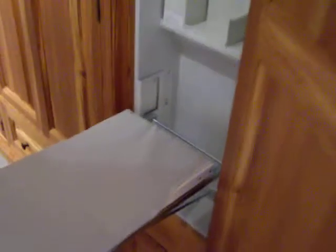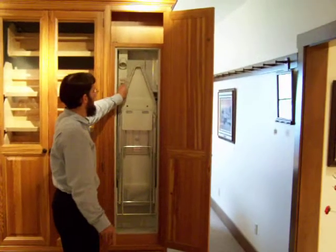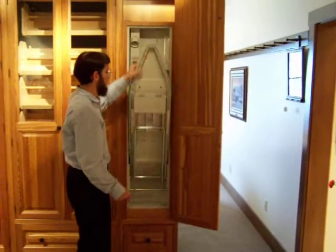The unit has the ability to adjust up and down to accommodate different heights. There's some shelving behind it and a light up in the upper left-hand corner.